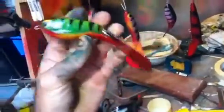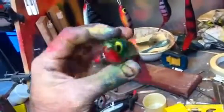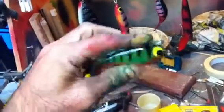This one will also dive fairly deep. They've all got rattles in them as well - hollow it out and put a couple of bearings in there. Very deep diving lures, these ones.